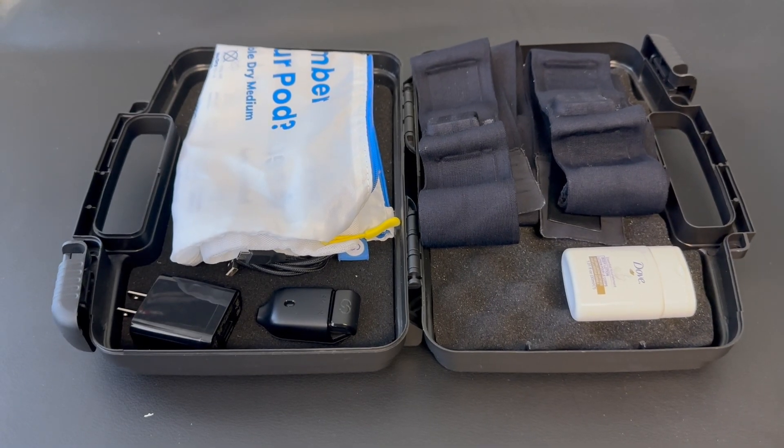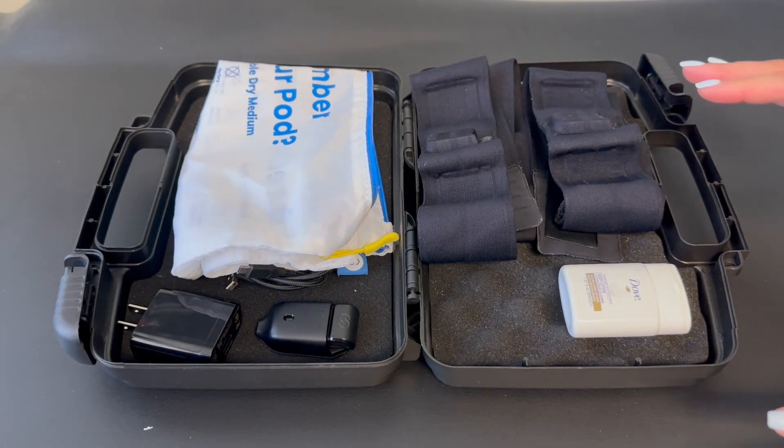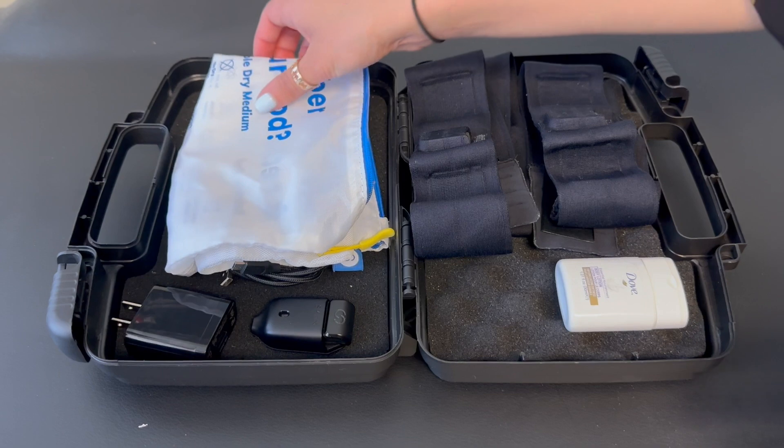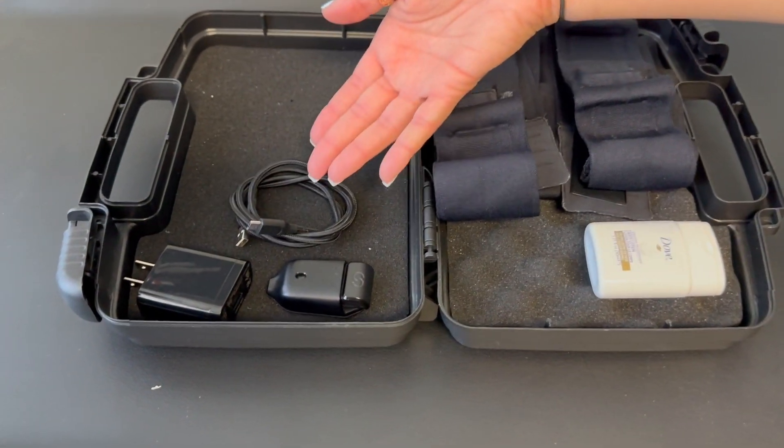When you receive the kit, these are all of the components. You will be given three chest bands, a moisturizer, a garment bag to wash the bands, and a charger.